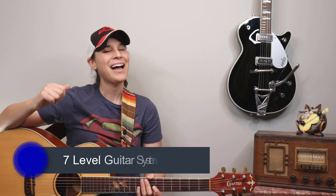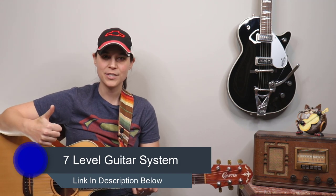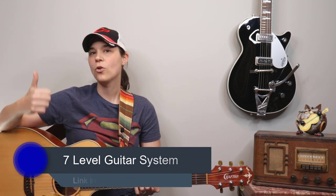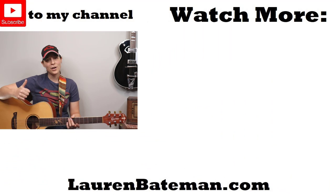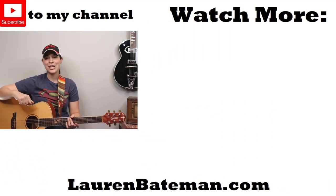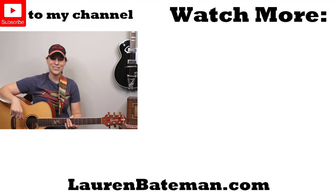So there you have it — that's "Up on Cripple Creek" by The Band. If you're interested in learning more simple guitar techniques, I do have a guitar course — a seven-level guitar system that teaches you all about strumming, chords, how to make chord changes faster, and more. I'll put a link in the description below. YouTube will pop up a couple more videos — go check them out, and hopefully I'll see you in another lesson video.